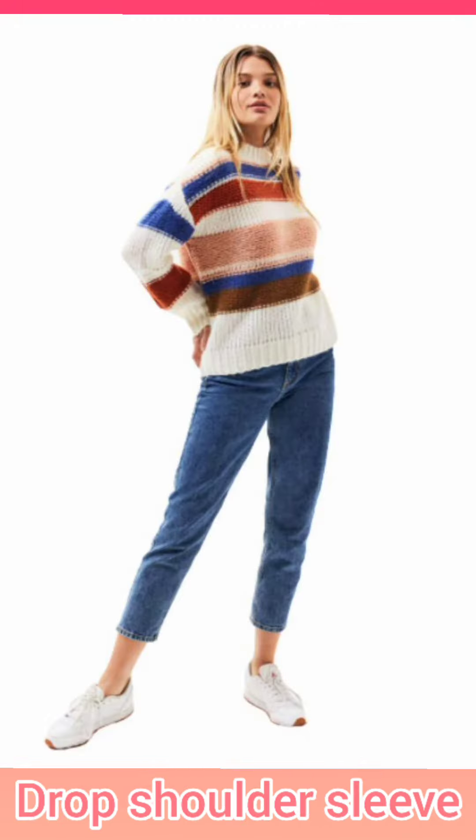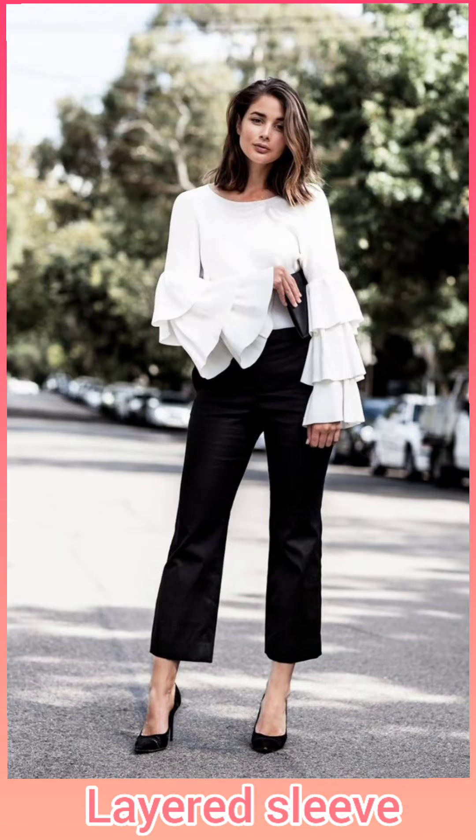Drop shoulder sleeves are dropped from the shoulder. Layered sleeves are made in layers.